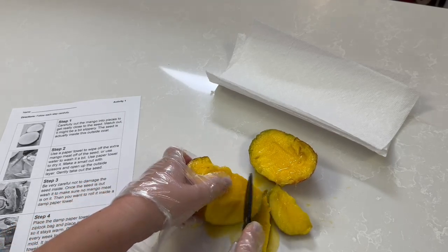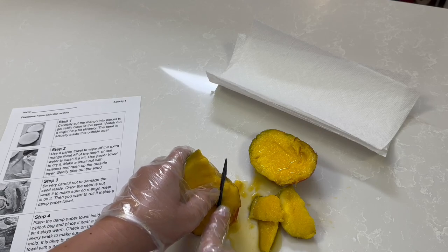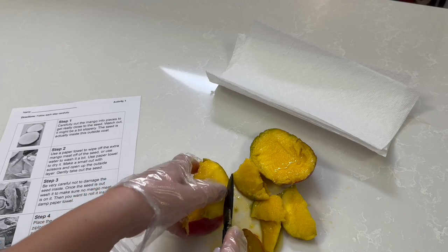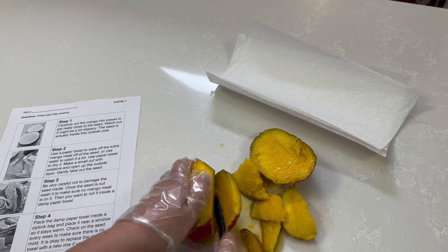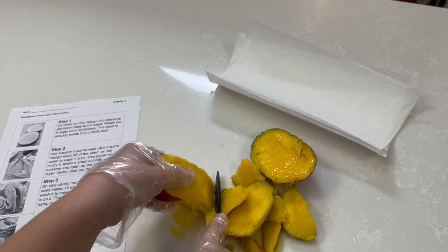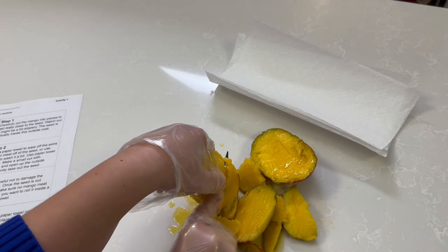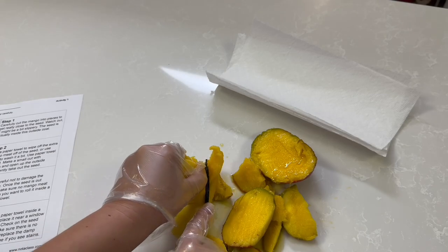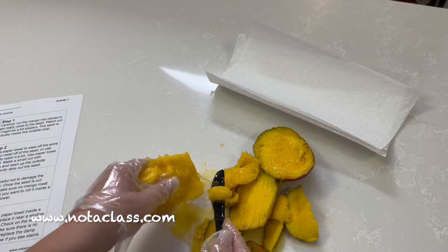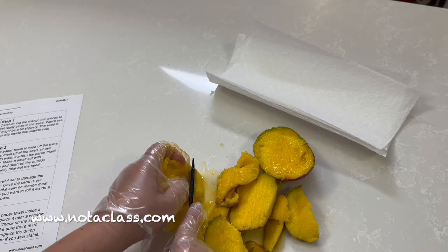If you hear some noises in the background, that's my dog — he's eating his snacks and drinking his water, so don't mind him. Cut it into pieces, get to the seed. Now if you're doing this at your desk, you're definitely going to need a tray and stay on the tray. Don't get it all over your desk. It's definitely messier than the life cycle of an avocado, but still cool.